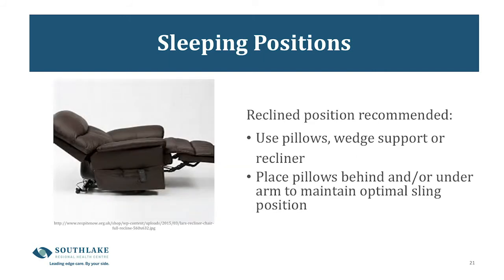The next slide is about sleeping positions. This is one of the most common complaints from shoulder patients, as it's very difficult to find a comfortable position. The best advice is to be in a reclined position — using a recliner chair or pillows or a wedge support behind you in bed. You'll also want pillows or cushions to support under your arm or behind your shoulder to maintain the optimal sling position while you sleep.